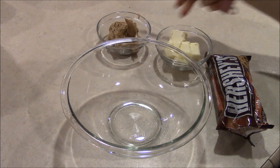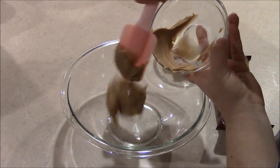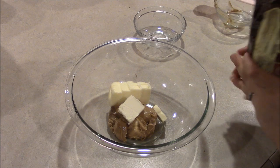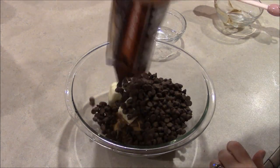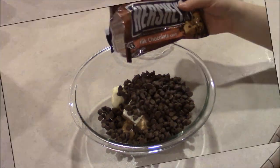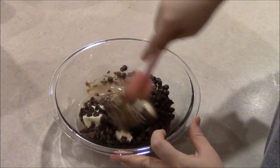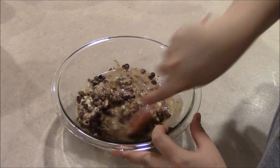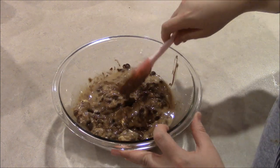In a medium-sized microwaveable bowl, you'll want to microwave your peanut butter, your butter, and your bag of milk chocolate chip morsels. Microwave them all together for 45 seconds. After the first 45 seconds, take it out and stir it up, then put it back in the microwave for another 15 to 45 seconds until it can be stirred smoothly.